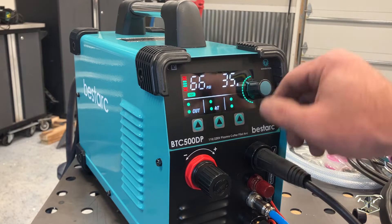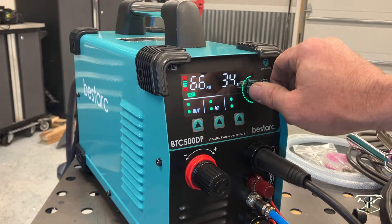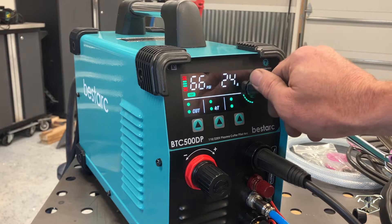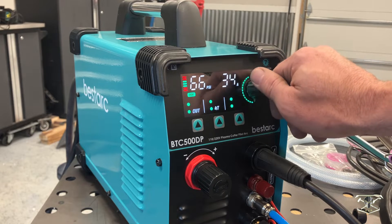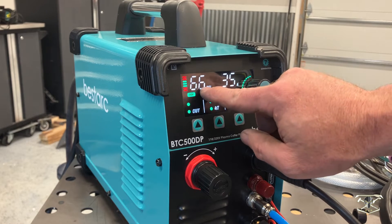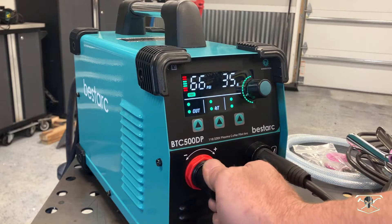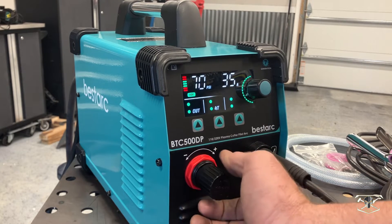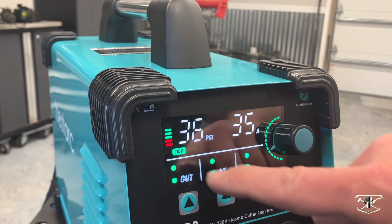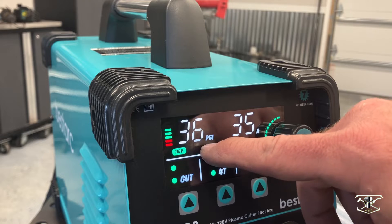Now that we have everything connected, we can do our initial first startup. It's showing 66 PSI at the pressure regulator. This is our amp control adjustment — because I only have this plugged into 110, it's only giving me the 35 amp capability. If we pull the knob out we can increase the PSI, which goes up to 70. There's also a bar graph you want to keep in the green with your air pressure, appropriate for what you're running in amps.